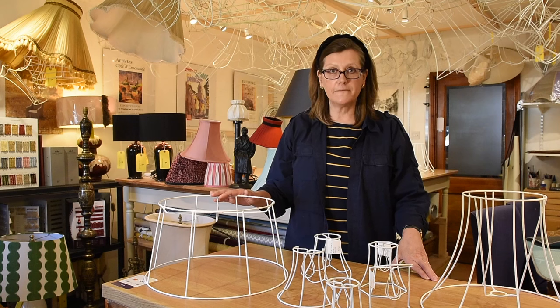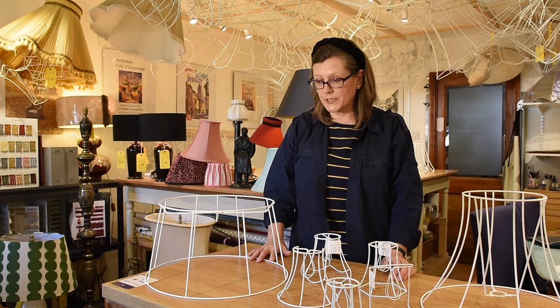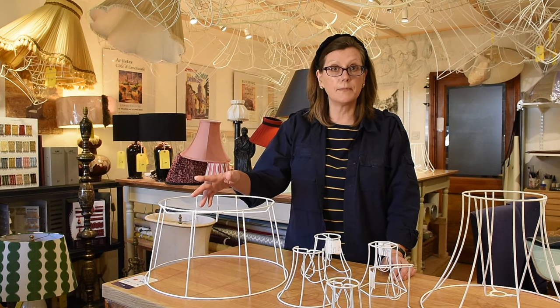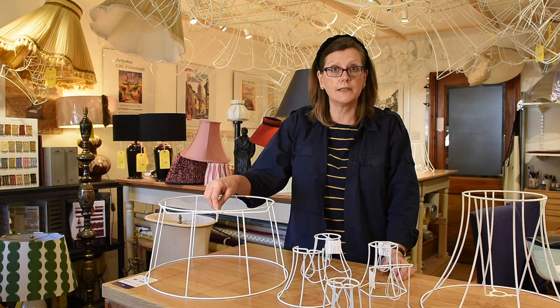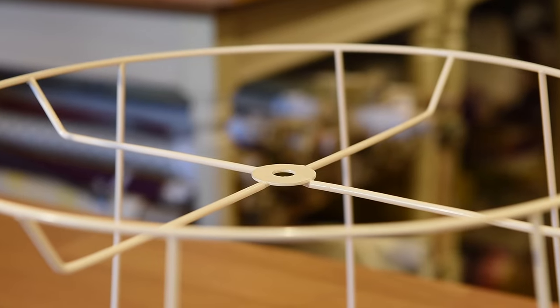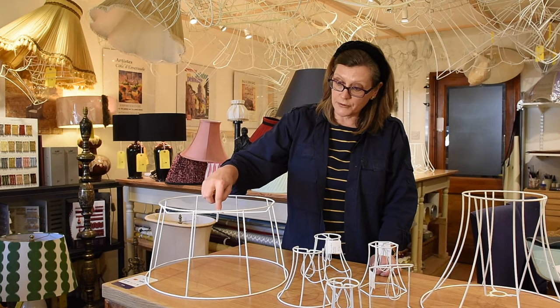I can also have lampshades specially made for clients. They can be made with different sizes and different fittings, placed in particular positions so that they fit on particular lamps. This one, for example, has got an American washer fitting which fits onto a harp fitting on a lamp, and it has a finial which secures it at the top.